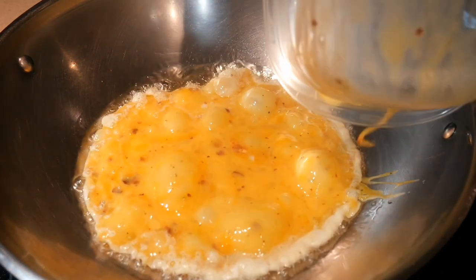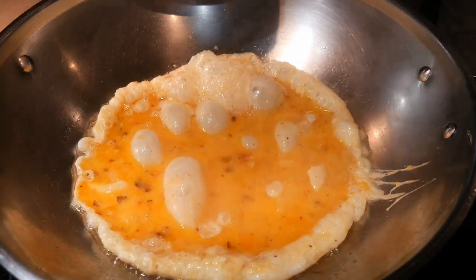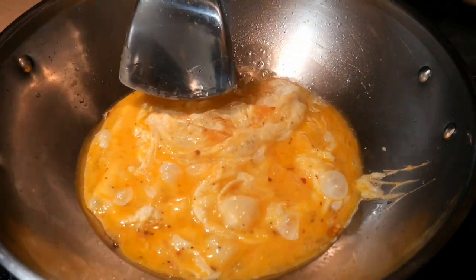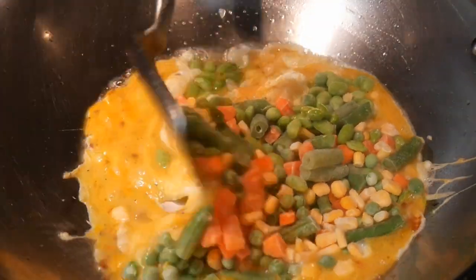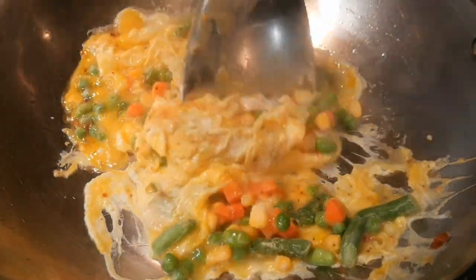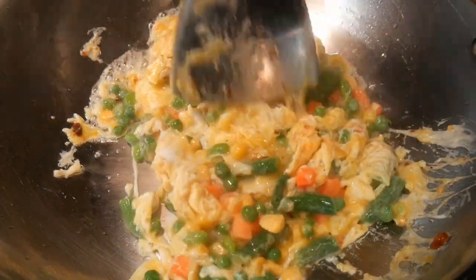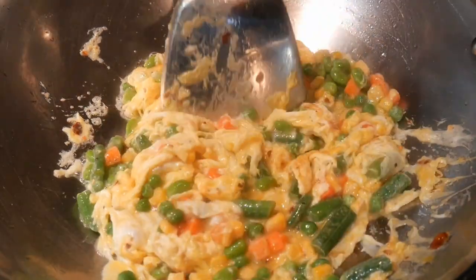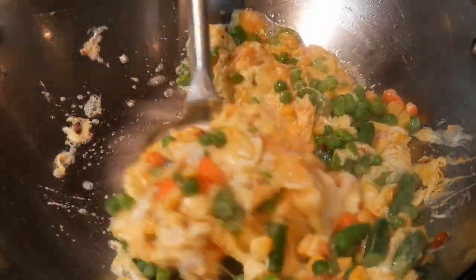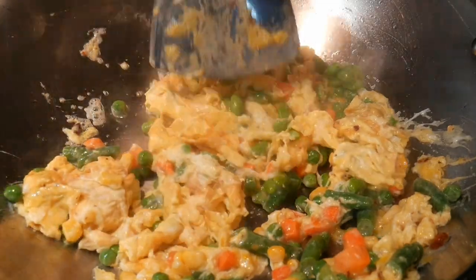After the oil has smoked for 15 seconds, she pours the egg directly into the wok. When she saw the egg start to bubble, she knew that was a good sign. She used the wok spatula to push the cooked egg out of the way, and you can see the eggs do not stick to the wok at all. In a matter of a few seconds, she poured the frozen vegetables right over the egg. Another reason this dish is so fast and easy is that you don't need to thaw out the frozen vegetables — you can take them directly from the freezer to the wok.